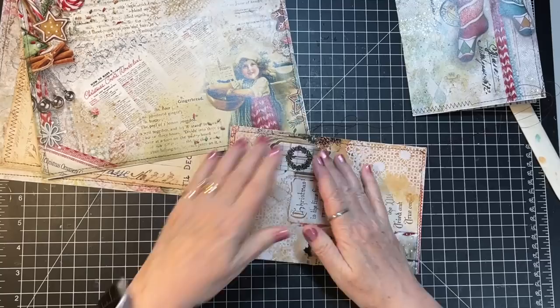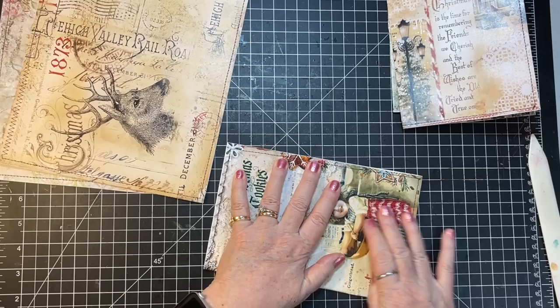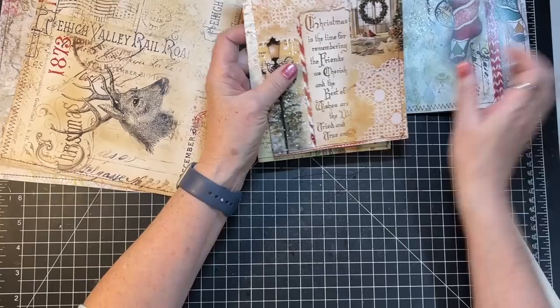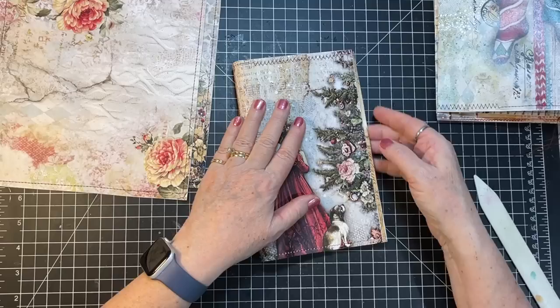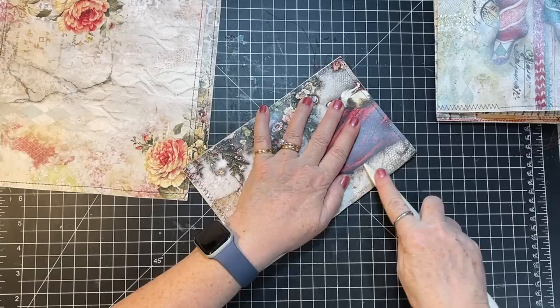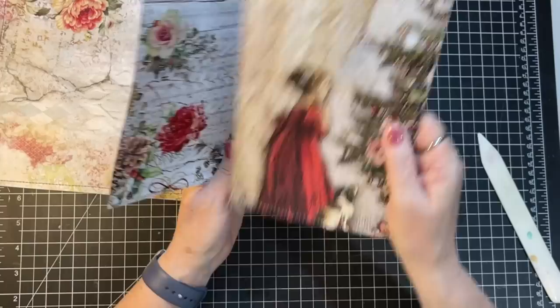These are a little thick but if you use a bone folder you'll be fine. So there's that one, and then this is number three — and I left the strings on this. I'd like it to be a little bit of a juxtaposition between pretty and feminine and a little bit grungy — that's my vision anyway. This is going to be the middle of one of the signatures, going in the last signature because we want some space between it and the cover.